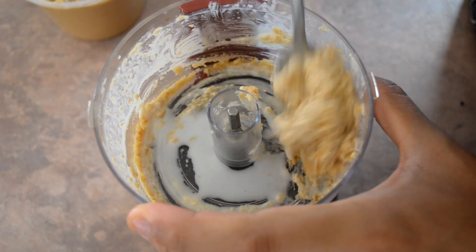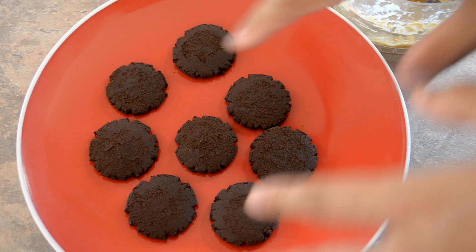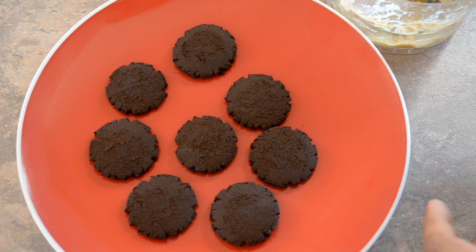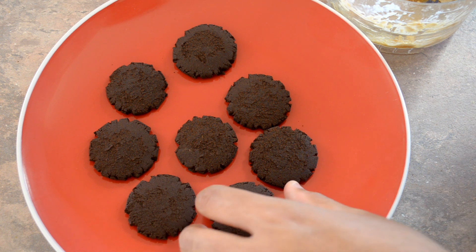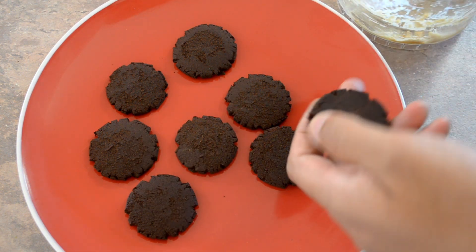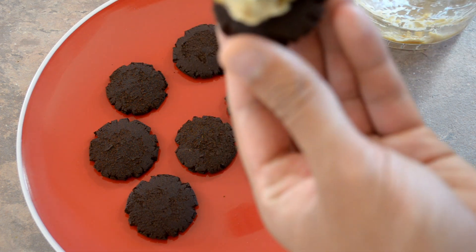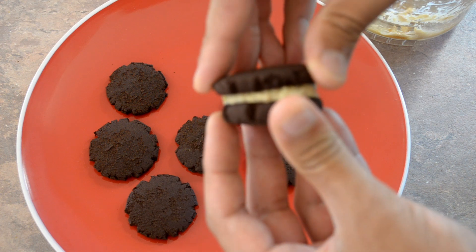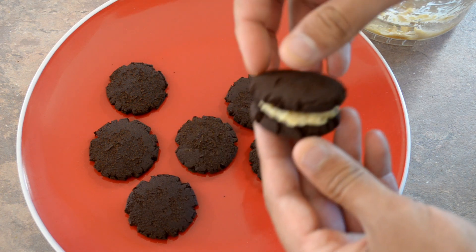Let the cookies cool after they've been cooked. Then take one cookie, scrape some of the coconut peanut butter filling onto it, get another cookie, and sandwich them together. Repeat that with all the rest of the cookies.